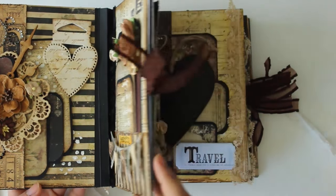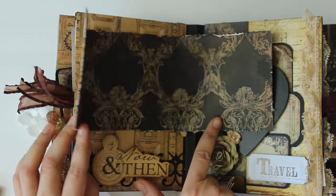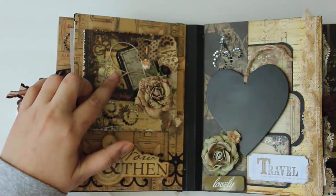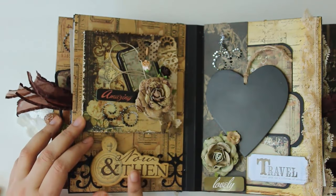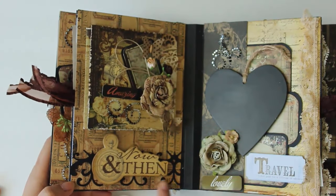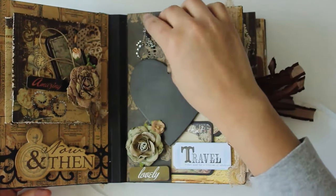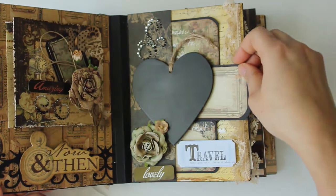Now on to the third page. I can open this section and paste pictures here or write something. I like doing stenciling so I've done a bit of stenciling on the background. I've used some beautiful Prima flowers, Prima tags, some Recollections flowers, and some wild orchid craft flowers. This tag and chipboard piece are from the Time Travelers collection by Prima. On the background I've used a Tim Holtz die, and here I've used a chalkboard mat so she can write anything with chalk - and behind it there are again some more tags.